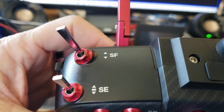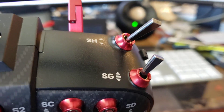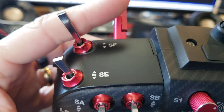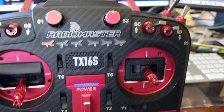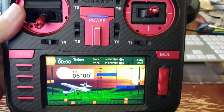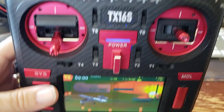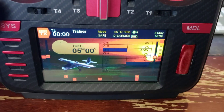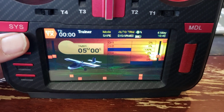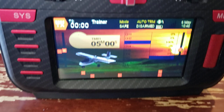Then while you're holding it there, you flip whatever switch you've established as your auto trim switch. In my case I've got it set to my SF — which I've moved, as my momentary switch I moved over to SH just because it made more sense to me. I use my SH toggle switch, a two-way, for my throttle cut. Setting this up is simple — you just set up a special function, or you can even put it in the global functions.